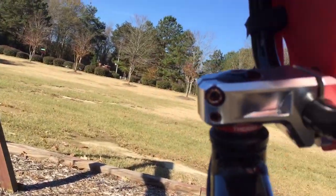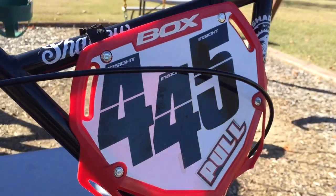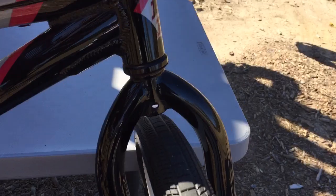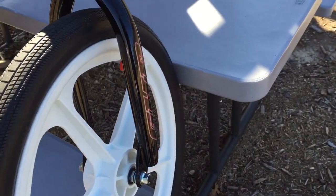Going down to my stem, it's a Shadow Ravenger stem, and a box number plate. Headsets are just stock. Forks are aluminum GHP forks.